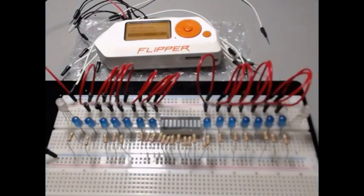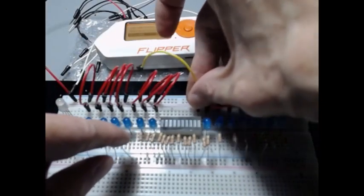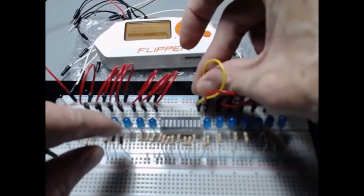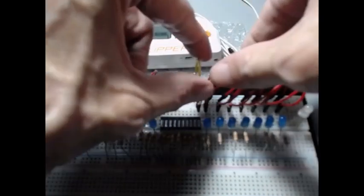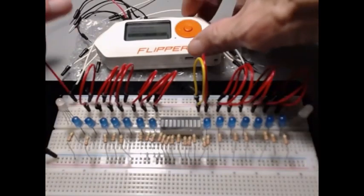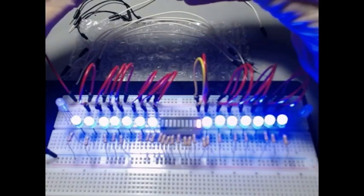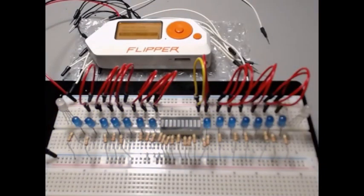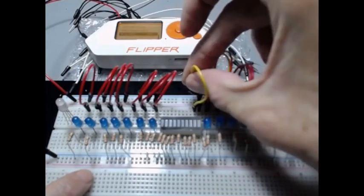Now we're going to take our ten yellow wires and hook these up for the bar graph. The tin lead bar graph can be a little tricky to see where the actual holes are because the lights look a little off on the holes. It's always good to check the first one to make sure it lights up. We're still on the positive rail.